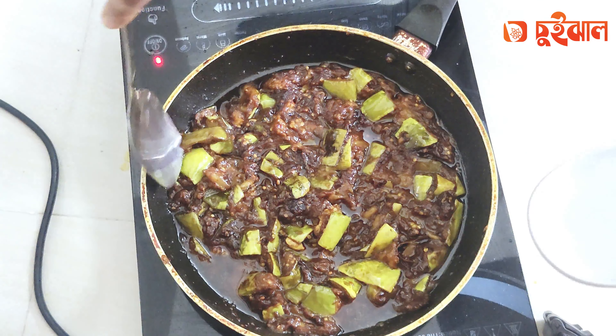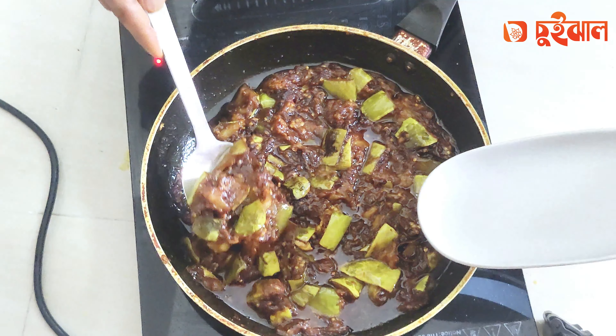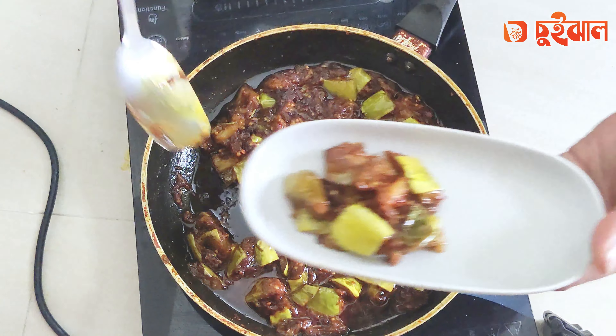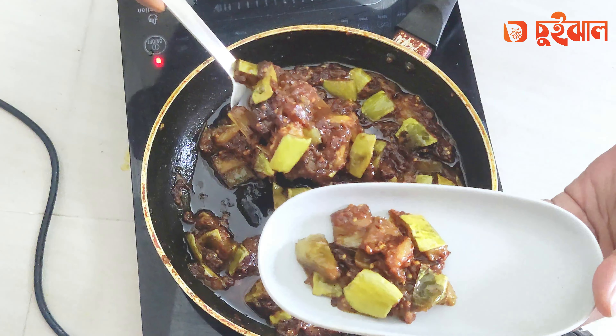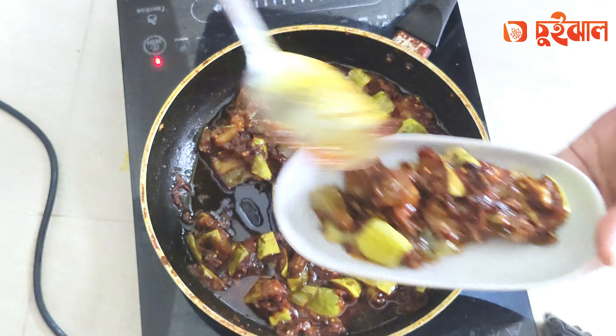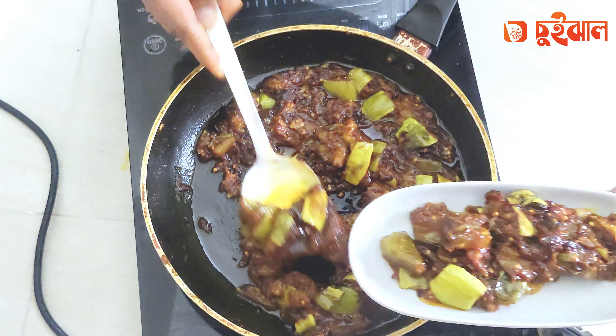This is the last topic of the reading. This topic is about a lot of food — food, food, and food.